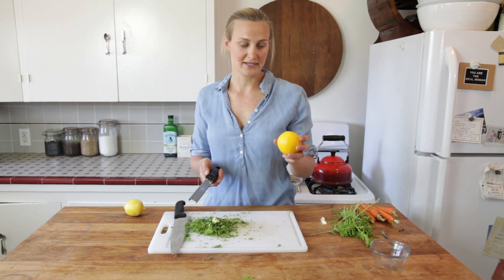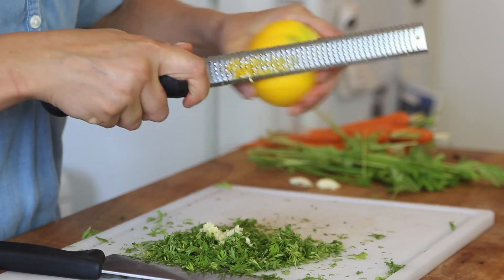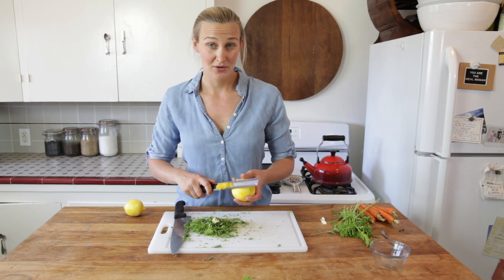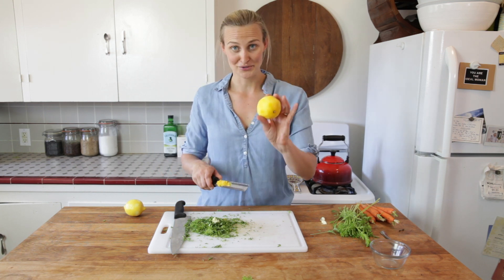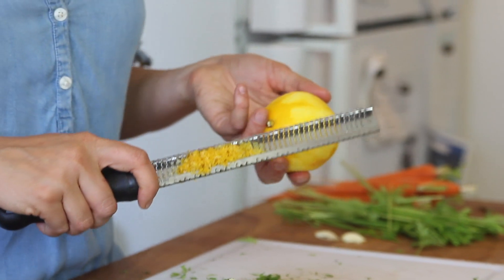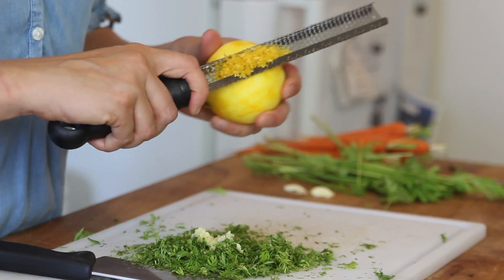Now we're going to move in with some lemon zest. Anytime you're using the zest of citrus, you want to make sure that the fruit is organic, because if it's been sprayed with chemicals or pesticides, then all that is going to get in your zest. So this is organic — no worries. Give it a little tap. I'm going to do a little bit more, another lemon. Depending on the size of your lemons, I'd say one or two. If you really love lemon zest, do more.